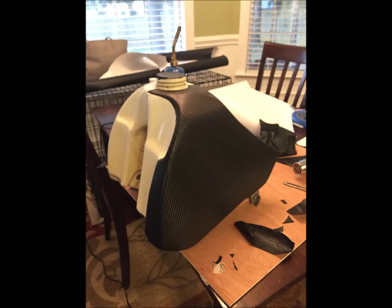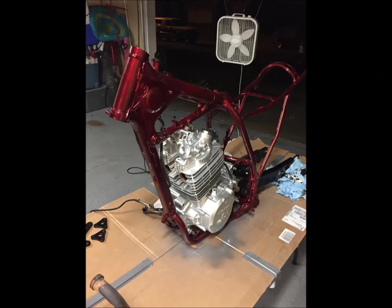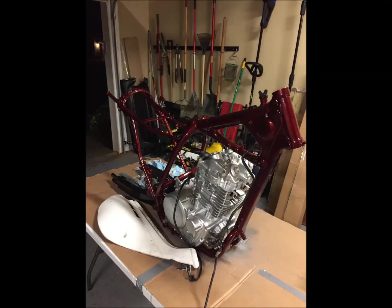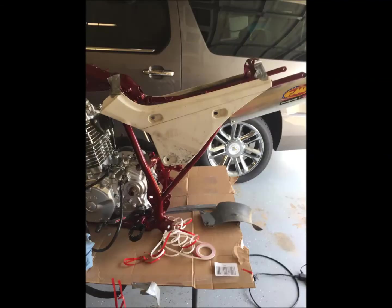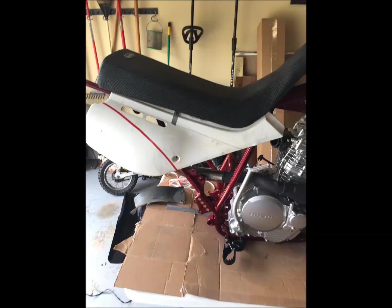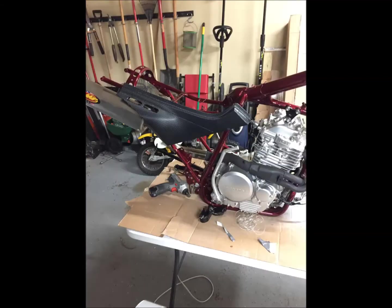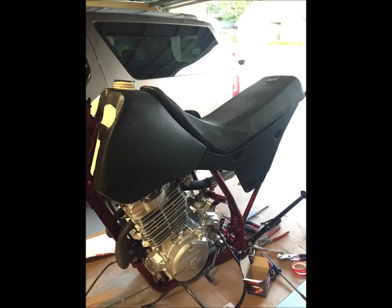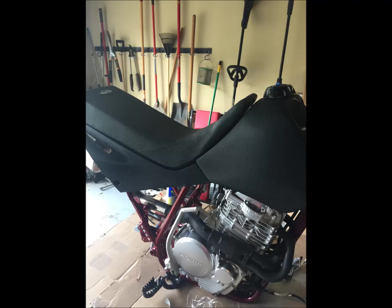I started wrapping the tank in vinyl wrap that you use to wrap cars with. First time doing that and it was a challenge to say the least. I got the motor back in the frame. You can see I started cutting down some plastic — that pinstripe is where I cut it down with a Dremel and cleaned it up. It follows the frame line on both sides. Then I wrapped those to match the tank. The white pieces on the front of the tank I painted with Plasti-Dip black and it came out pretty good.